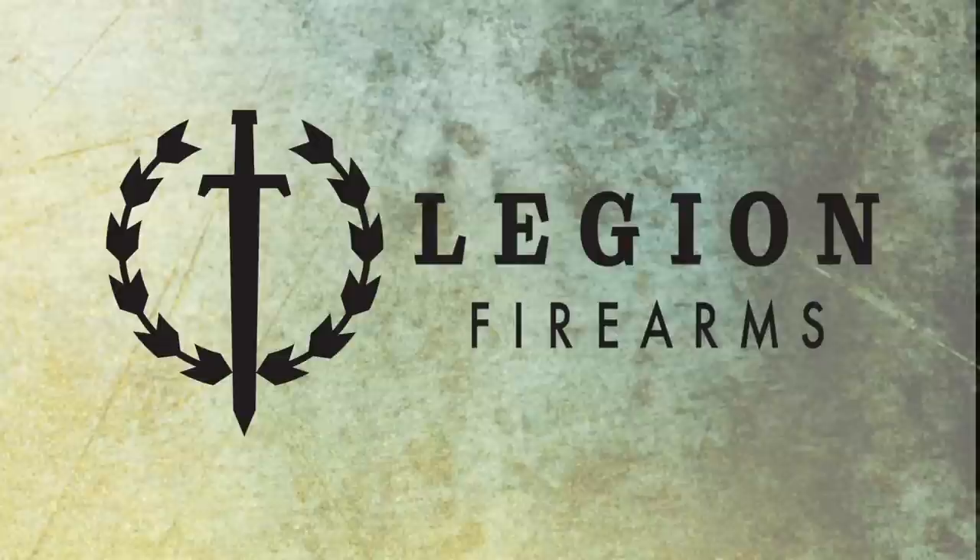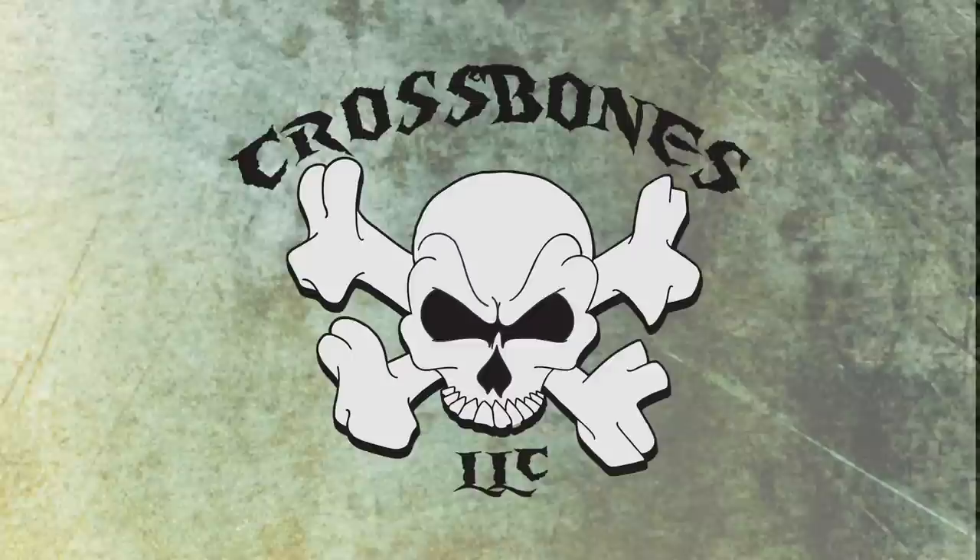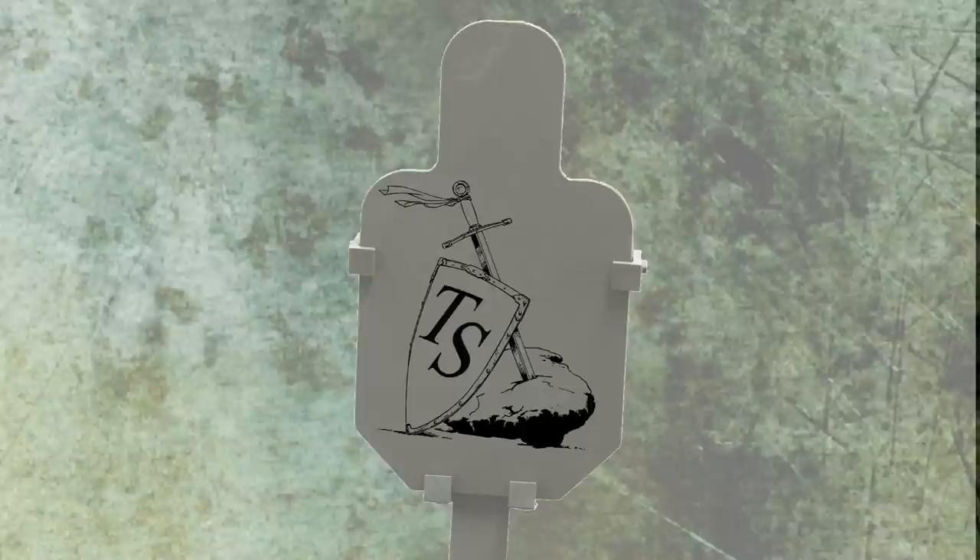Trigger Time TV is brought to you by Raven Concealment System, Troy Industries, Troy Defense, Legion Firearms, U.S. Optics, Meredith Rifle, Dark Angel, Kel-Tec, Yeti, Crossbone, Wiley-X, Vertex, Black Brain Ordnance, Huber Concepts, Tax Strike, and WW Guns.